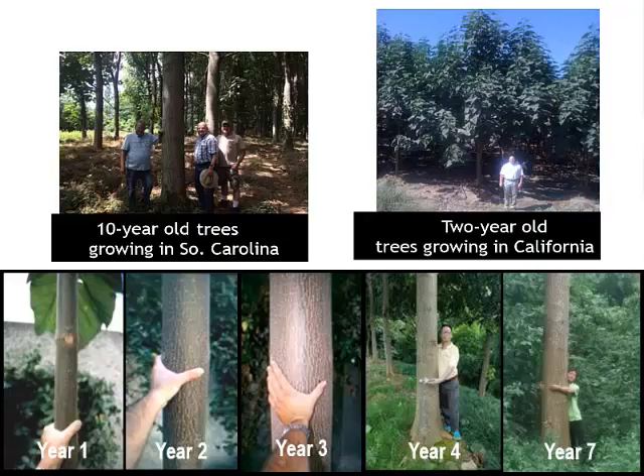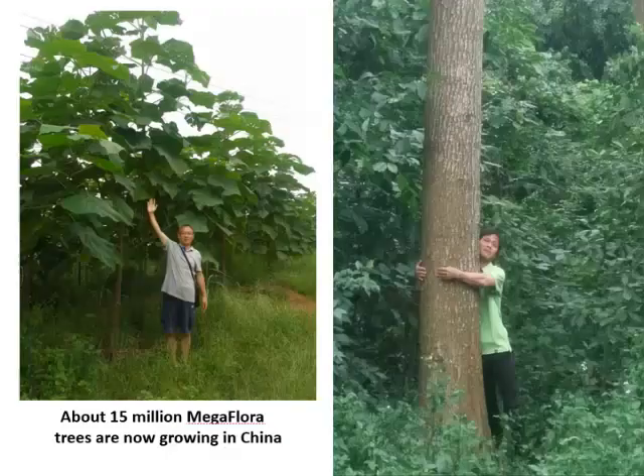It'll be about eight inches to ten inches in diameter. So you're getting a very large tree in a three-year time period that you would never be able to accomplish with traditional trees.